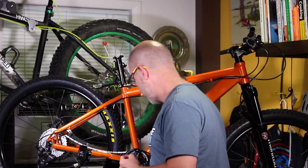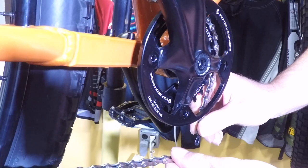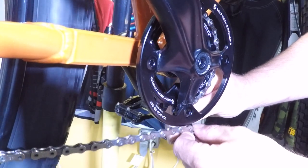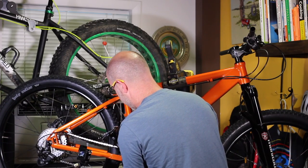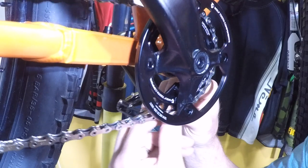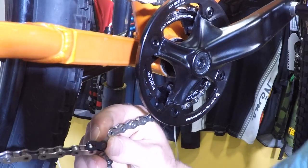The first thing you want to do is put that master link on — just one side of it, one half — and slide that on there. Next, make sure that your chain is definitely on all of the gears and not missing any. Then go down and line it up. I'm going to move it over a little bit so it's easier to see on camera.